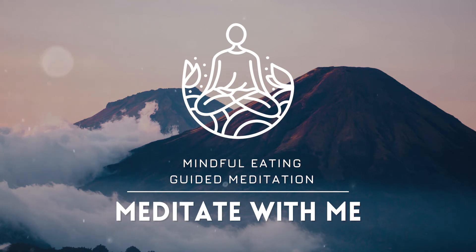To be mindful is to offer our complete presence, our full awareness. When we bring mindfulness to our eating, we eat in complete awareness, with our complete presence. The process of mindful eating begins even before we start eating — it begins when we look at food.